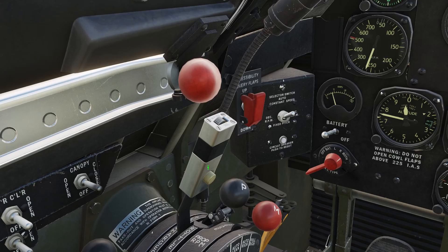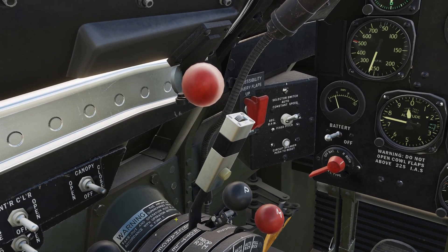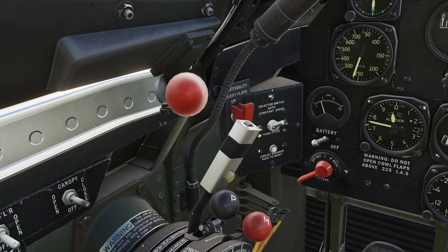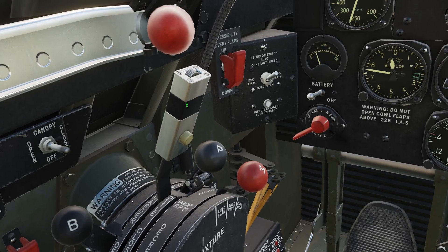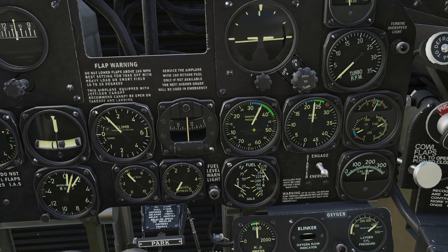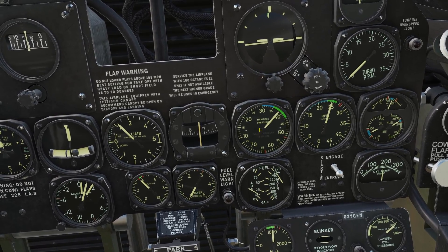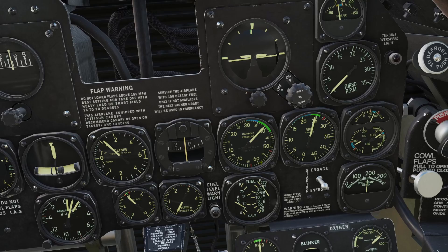The throttle controls how much gas and air goes into the engine. The more you push the throttle forward, the more will go in and the more powerful the engine will run. Whenever you move the throttle, it moves the manifold pressure gauge, which shows the pressure of the air inside the engine. When you push the throttle forward, there will be more pressure.